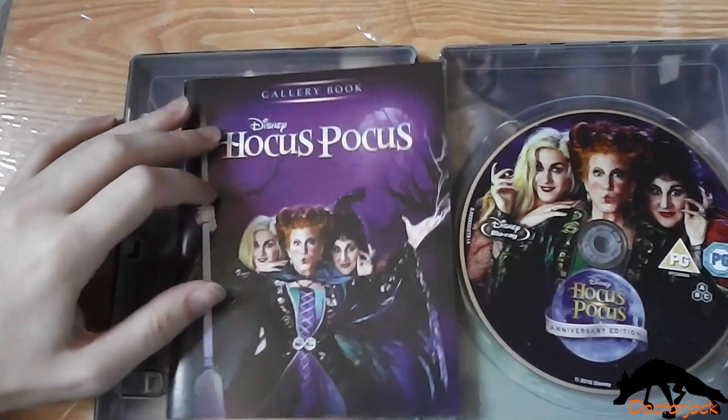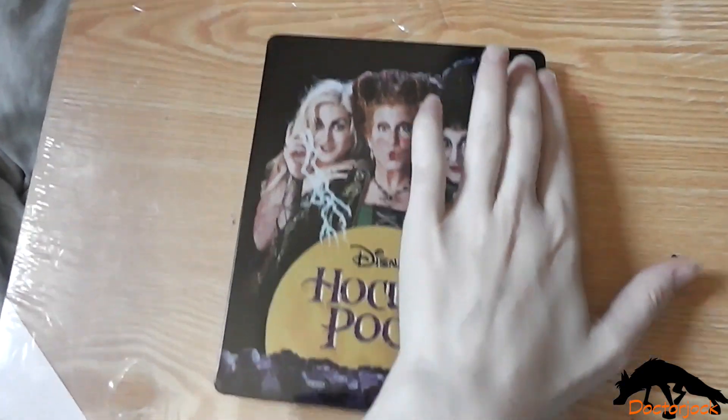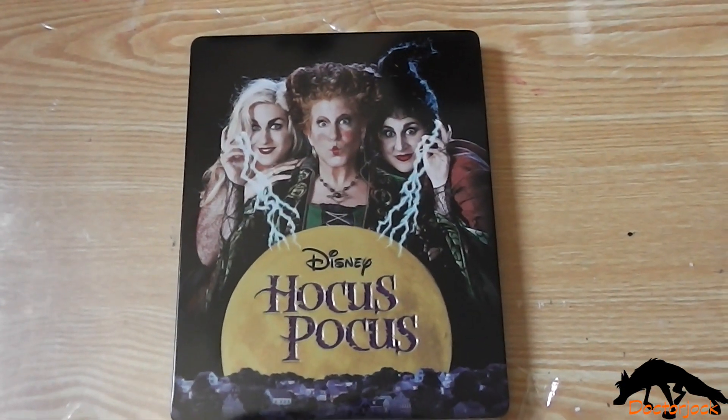So yeah, that was my unboxing of Hocus Pocus. Thanks for watching. Bye!